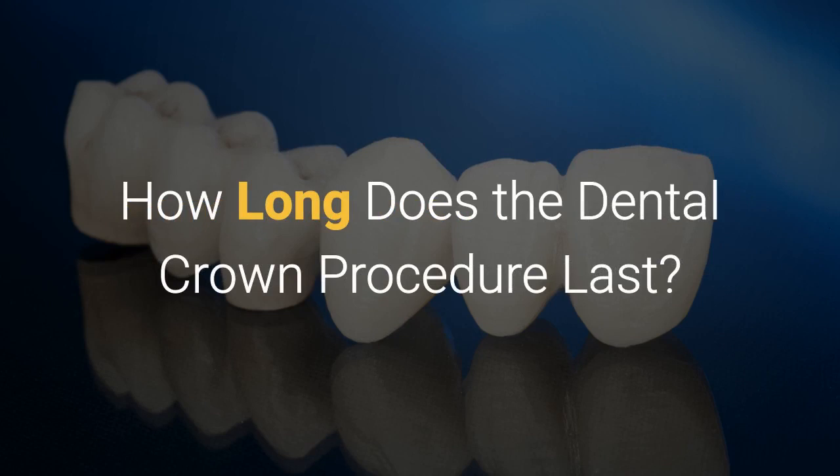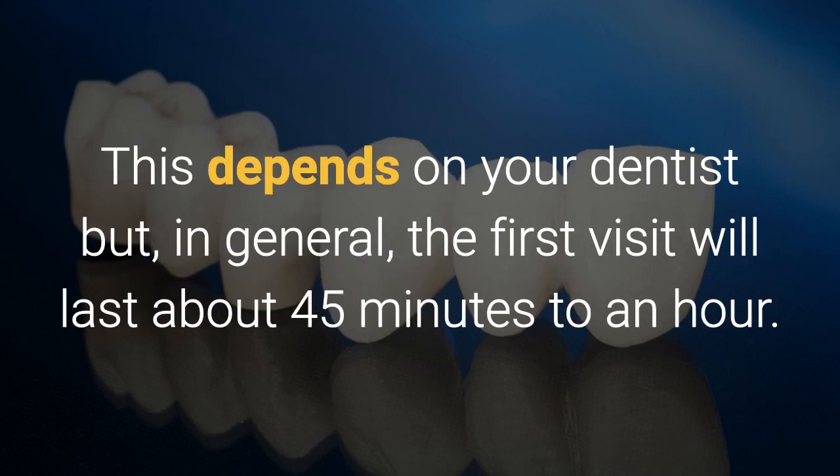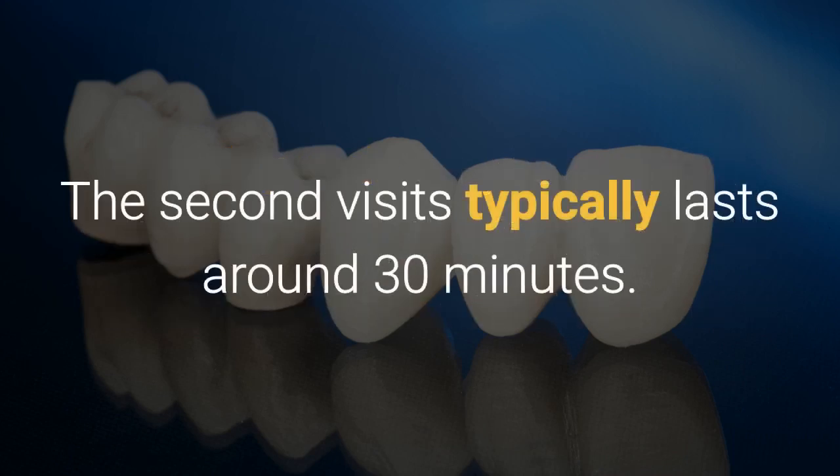How long does a dental crown procedure last? This depends on your dentist, but in general the first visit will last about 45 minutes to an hour. The second visit typically lasts around 30 minutes.